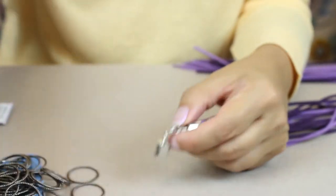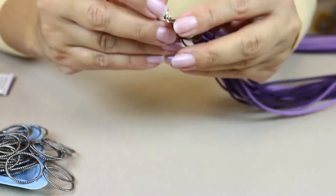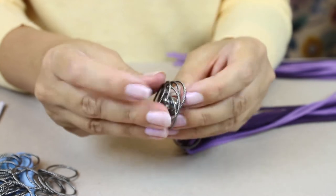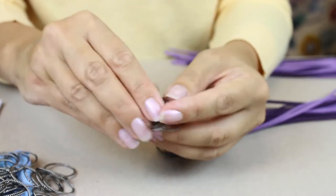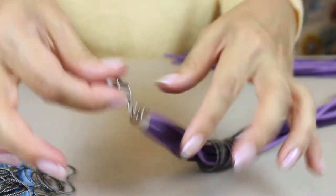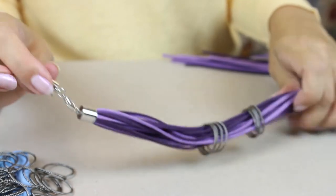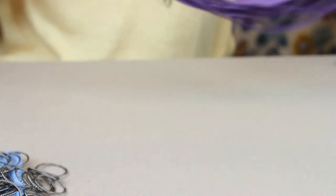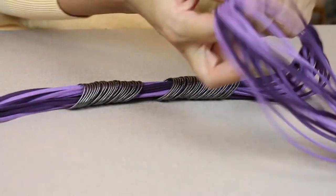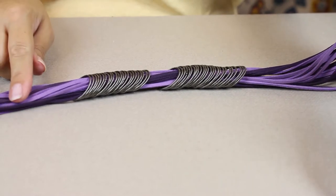The next stage is to add all of your rings — these come in a pack of 50. It's easier to thread them on once you've got the cord endings on, because the cord ending acts almost like a needle and you can thread the rings on. So I'm going to put those rings on and then we'll see how to finish the necklace off. When all of the rings are threaded onto your faux suede, you just need to trim the suede to the exact length that you want your necklace to be.